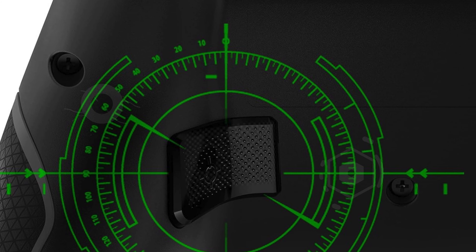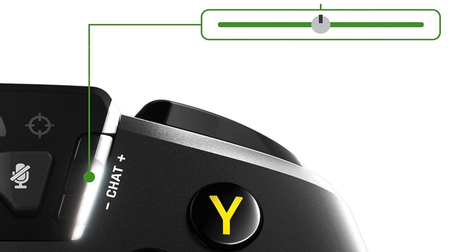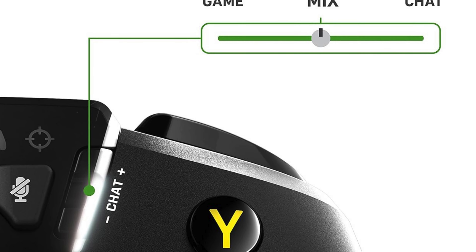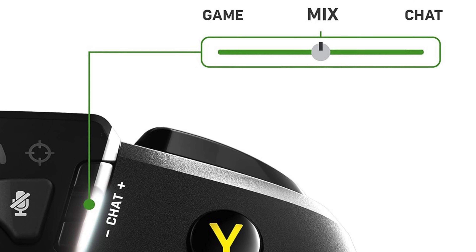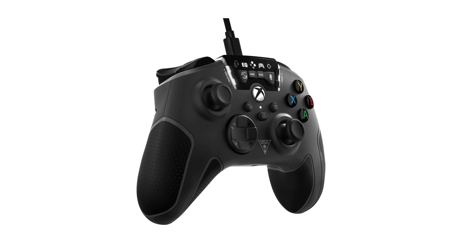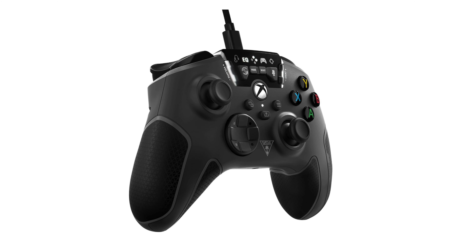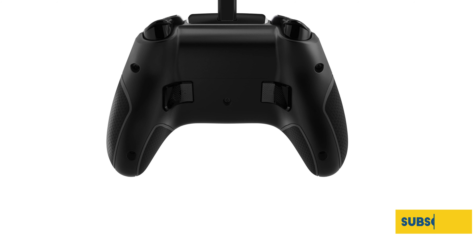The ProAim Focus Mode is a valuable addition, enhancing accuracy and control for long-range shots, which is especially beneficial in first-person shooters and other precision-driven games. The controller also includes two mappable quick-action buttons, offering customizable controls that can be adjusted for rapid execution of essential commands, thereby enhancing your gameplay efficiency.